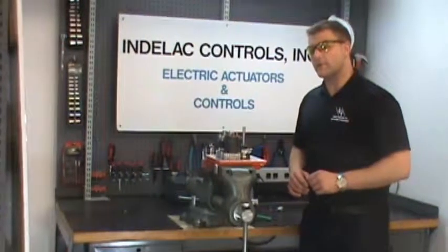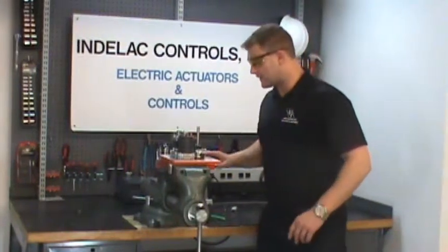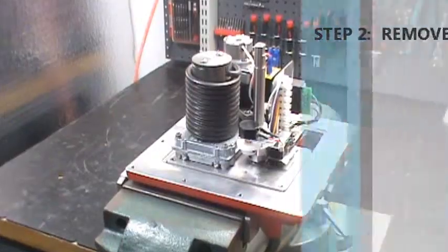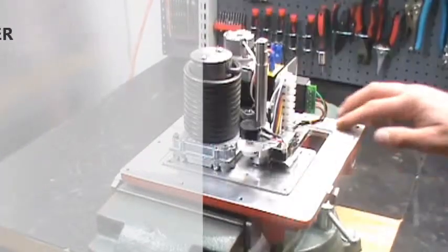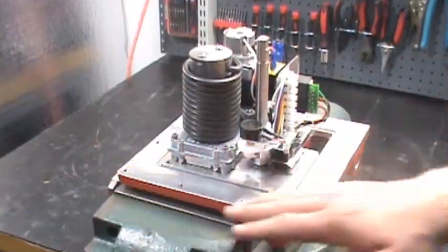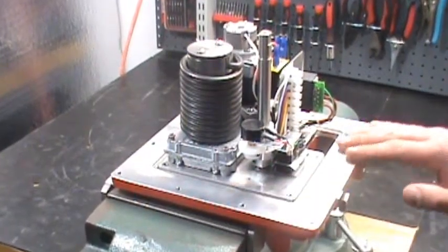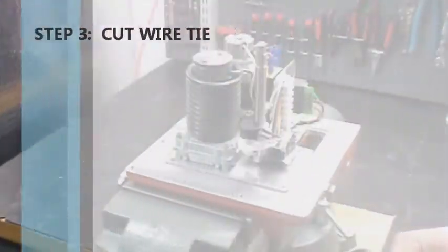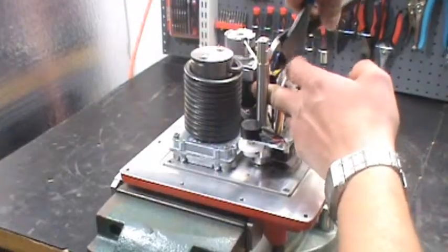Step two: always remove the cover. You can't get inside this thing unless you remove the cover. Remove the cover, being careful not to scratch this surface at all. This is NEMA 7, and any scratch could jeopardize that surface. Step three: take your wire cutters and cut this wire tie here.